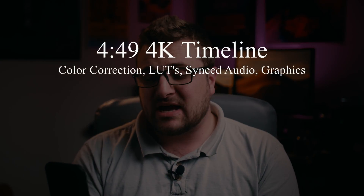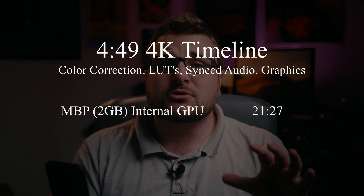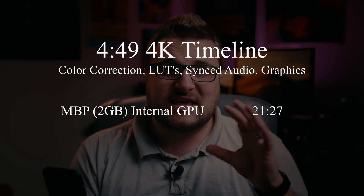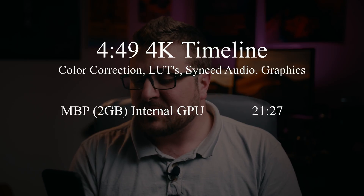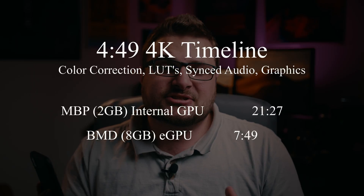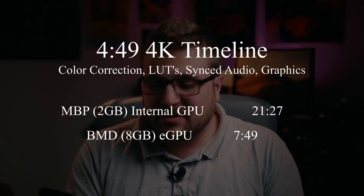Let's talk about render times. I had a 4-minute and 49-second 4K timeline with color corrections, LUTs, some synced audio, and some graphics. The internal graphics card did it in 21 minutes and 27 seconds — that's what you'd get with just a MacBook Pro as-is. With the eGPU, it came down to 7 minutes and 49 seconds. So you're talking about 3 times as fast when rendering a fairly big video.